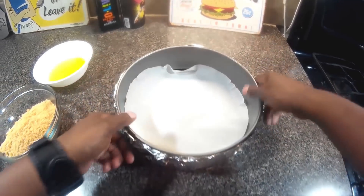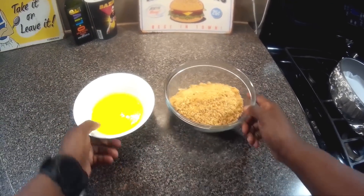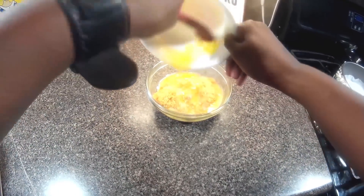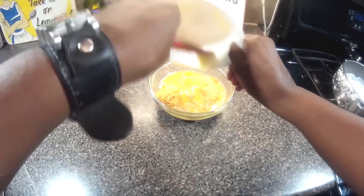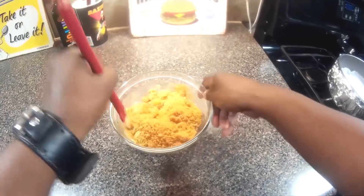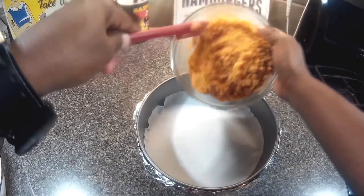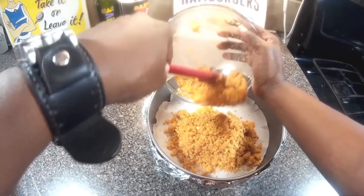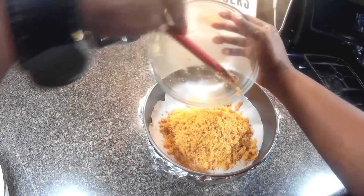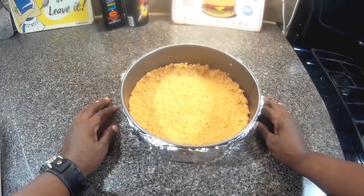I'm going to mix the butter with the cookie crumbs. The butter is melted — take a spatula and just stir it all around until everything's mixed in very well. You can use graham cracker crumbs if you prefer, but sometimes it's fun to switch it up. Now we're going to dump it into our pan and press it all around and a little bit up the sides. Once we have everything patted in, we're going to toss it in the oven for 15 to 20 minutes.